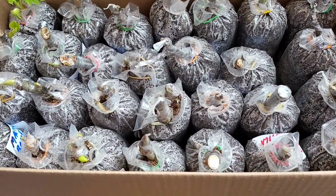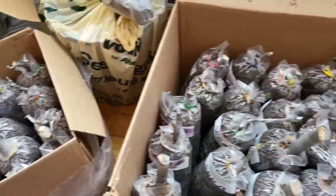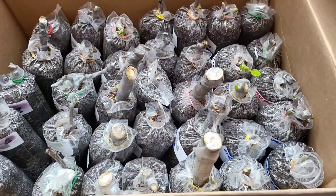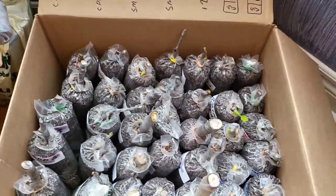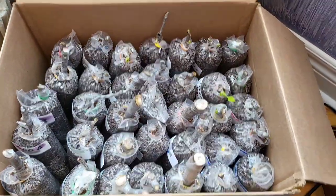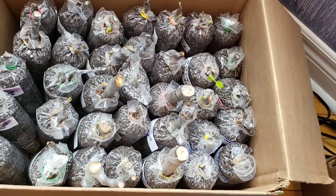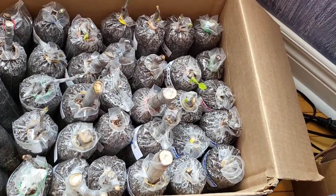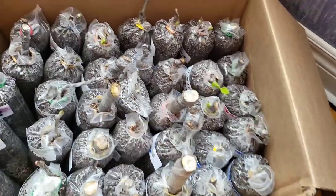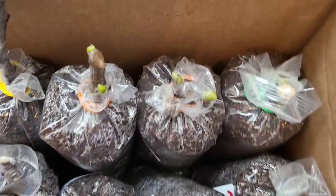This one is the most moist — I don't know if you can tell on the camera with the bags how much more they're sweating. Even though this one was less moist, they're still coming through, just a little bit behind. And the truth is, this way you're safer because your cuttings are not going to rot from too much moisture. They'll take longer but they'll be safe.